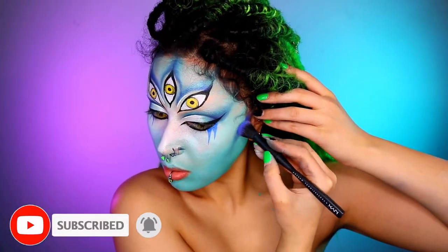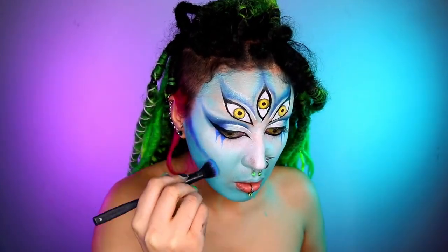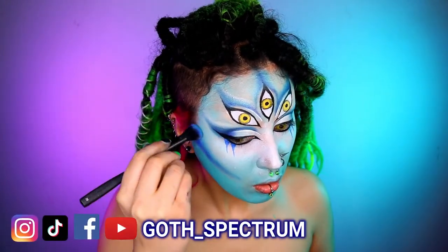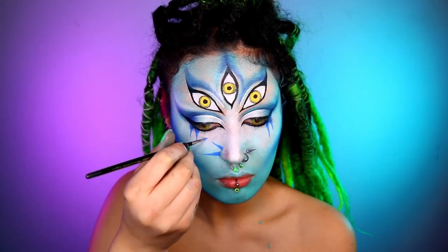Next, taking some eyeshadow, I'm applying this on my cheeks to create contour. You want to do a lot of blending — lots of back and forth motions and circular motions as well. I also decided to add more lines on my nose, well, not on my nose.